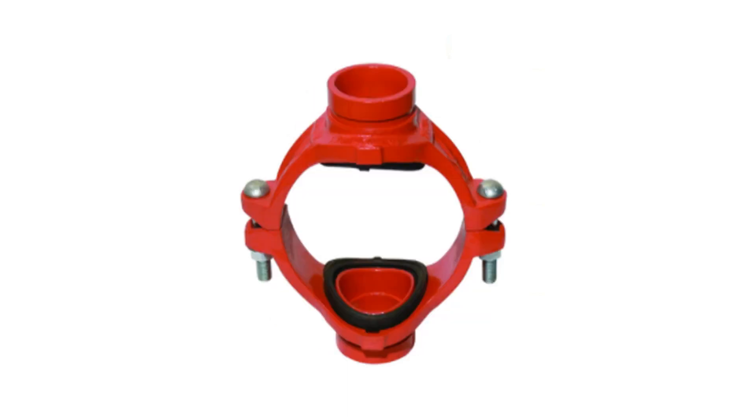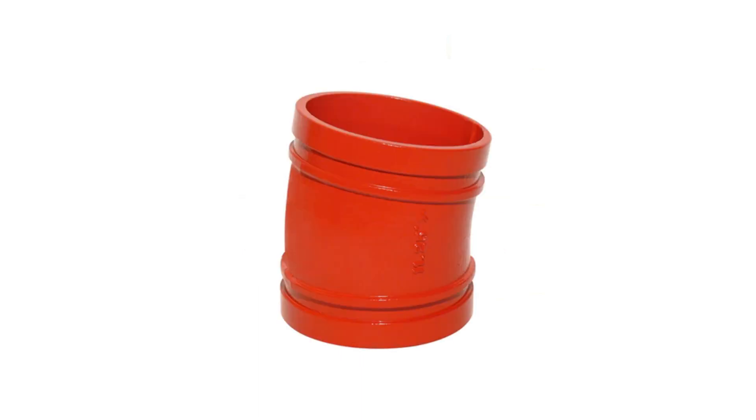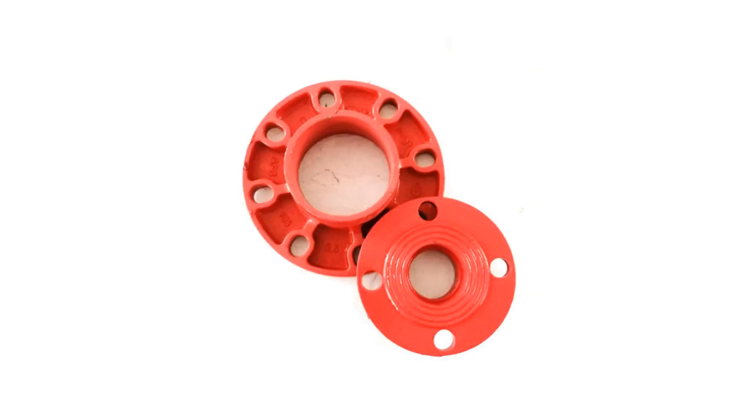Adapter flange, equal T, grow with equal T, reducer T, grow with.